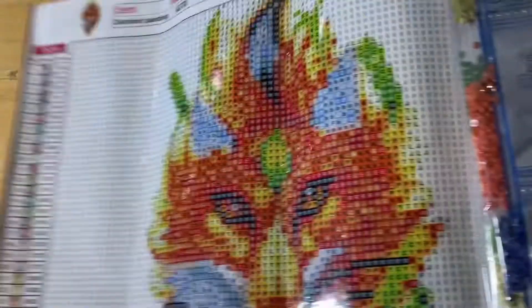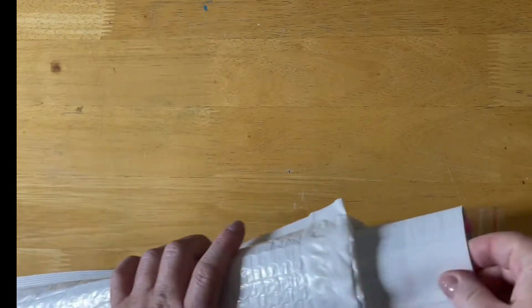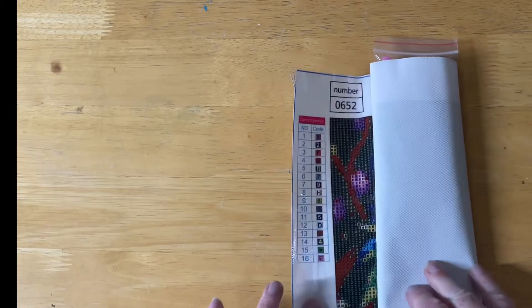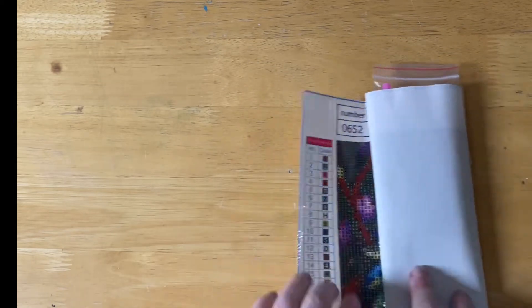They are pretty groovy. I'm not going to open all of them up. You can see it's a very nice product. This is the first time I've ever bought from this company, but I've seen heaps of videos and thought they look pretty good, so I decided to check it out. Now I have another small one — it has a huge chart.